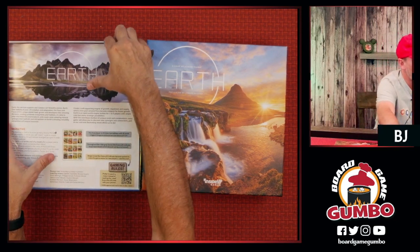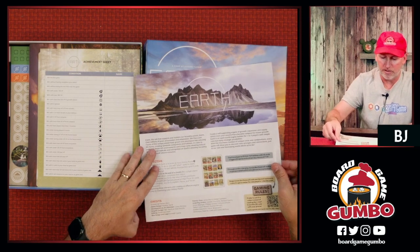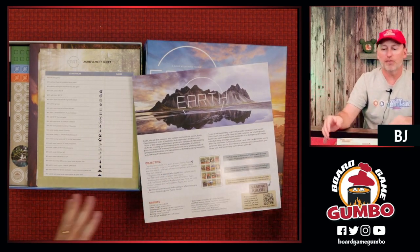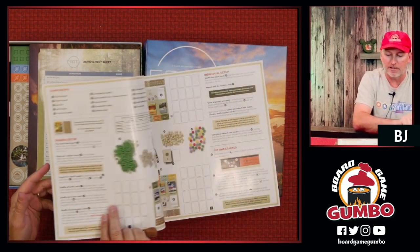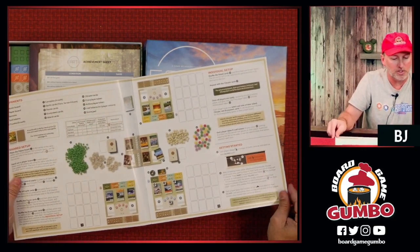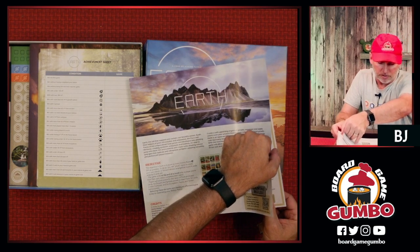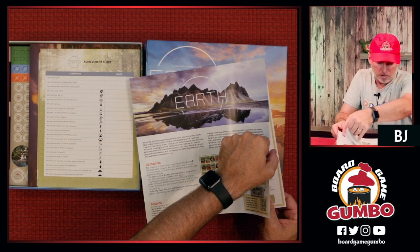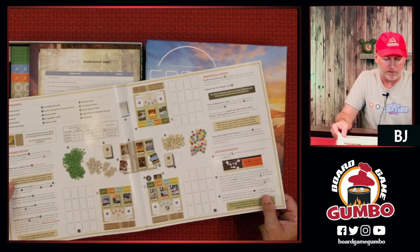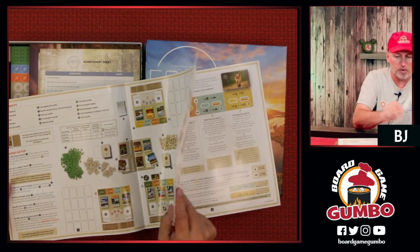Inside the box we've got a big giant rulebook. There's a how-to video from my buddy Paul Grogan from Gaming Rules — make sure you check that out because he does a fantastic job on teaching. Look at this, well laid out. Who did the editing of this thing? Daniel Mansfield. I already like this. This is a great representation of how to set up the game and all the player components.